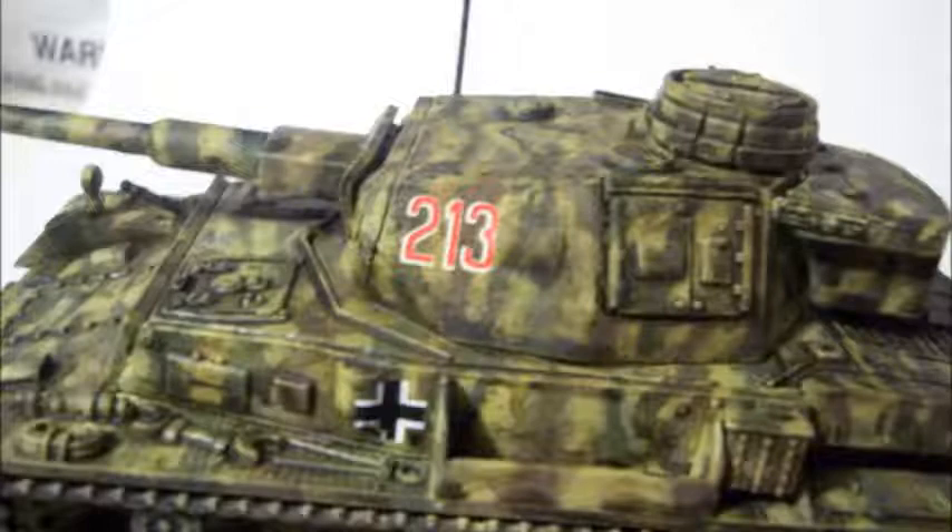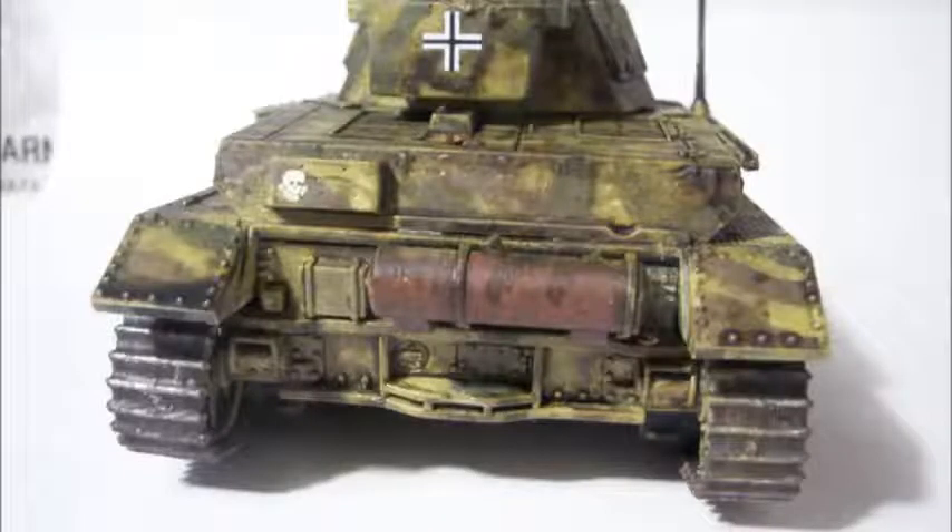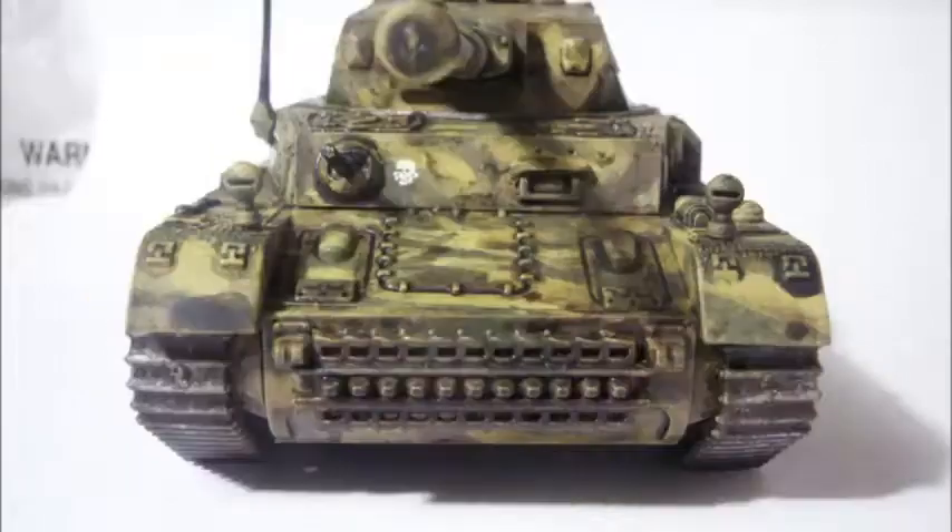I'm not affiliated with Rubicon Models, by the way, and I'm not promoting them or anything. This was a little bit less expensive than the Warlord Games model, so that's why you're getting pictures of a Rubicon model. I think the next bolt-action tank I get to build is going to be a Warlord Games resin cast — I want to try those.